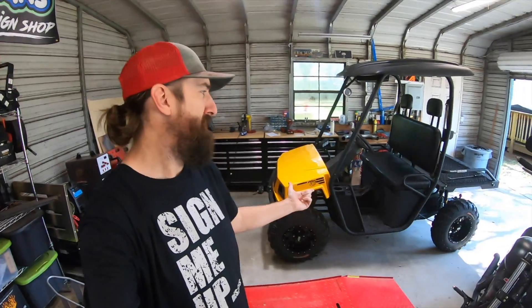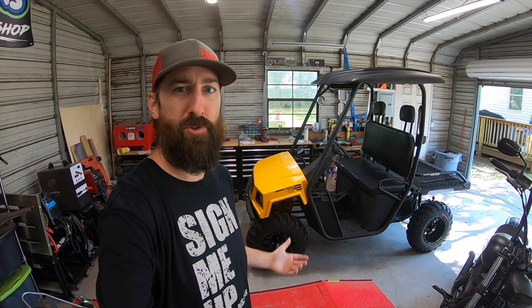Hey guys, it's Brian at Sign Me Up Designs again, and today we're going to be having a little bit of fun with this American Landmaster Trail Wagon.